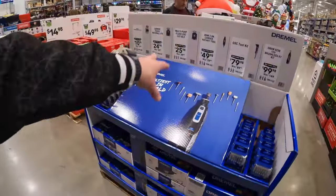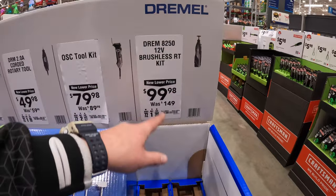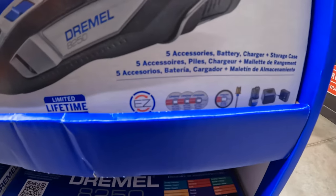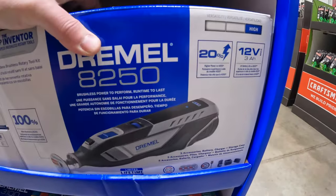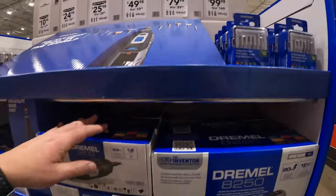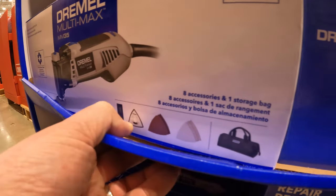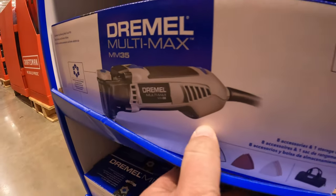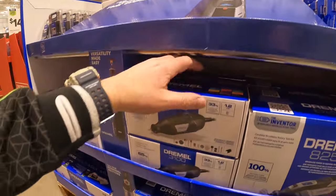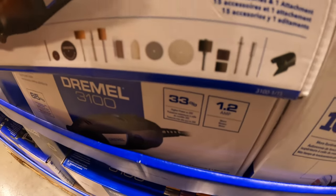Dremel has quite a selection over here. They have for $99.98 the Dremel 8250 12-volt brushless rotary tool as a kit — it comes with a couple of bits, a battery, and a charger. Or they have for $79.98 the oscillating tool that is corded, which comes with a couple of attachments and a bag. $49.98 for the corded rotary tool, which also comes with a couple of bits.